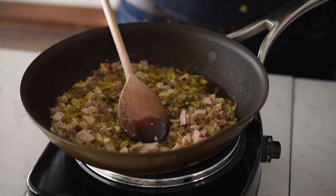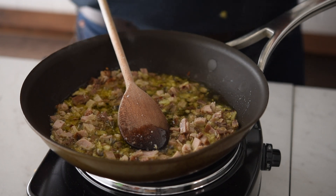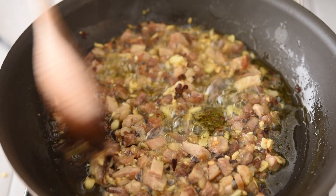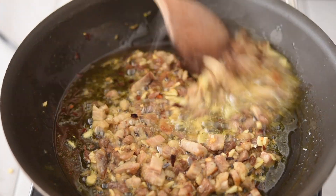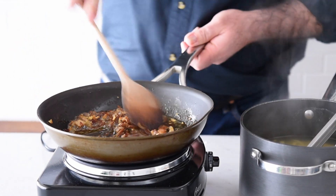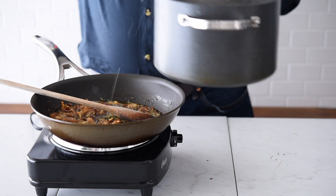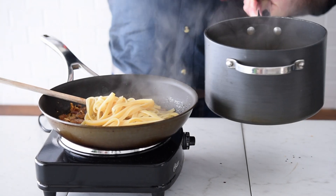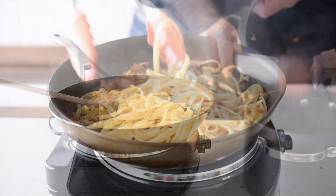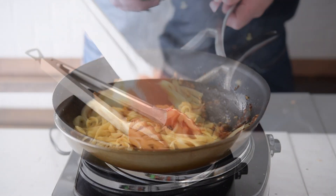I'm also going to add a good pinch of salt and we're going to cook that out for maybe two or three minutes. Keep it on a nice gentle heat — you might get some nice caramelization on the pork, but we really do not want that garlic to burn. The pasta's cooked, so using your tongs let's grab some of that fettuccine along with some of that cooking water and get that into the pan. Let's give that a really good mix together.